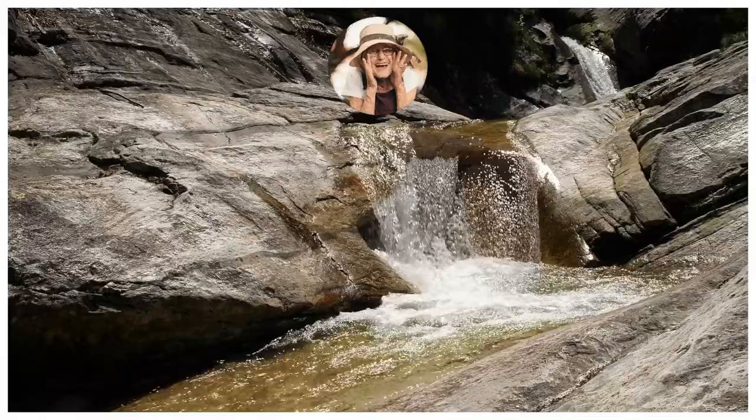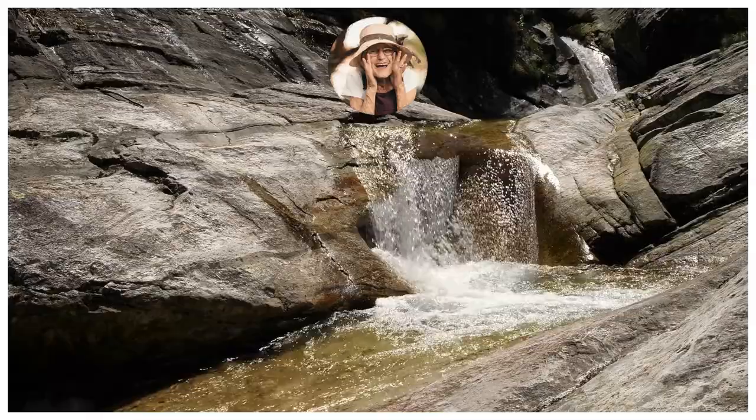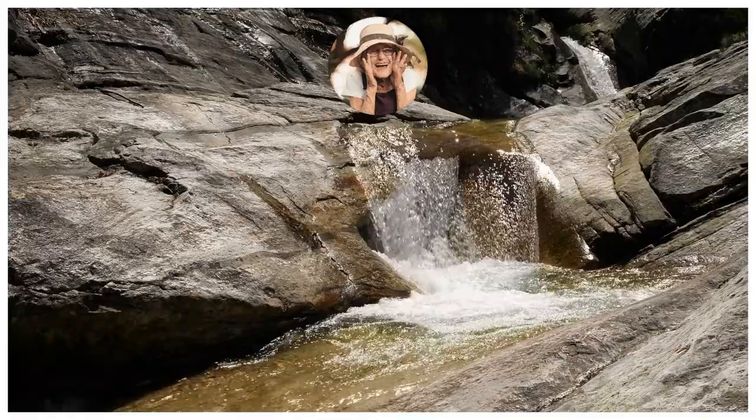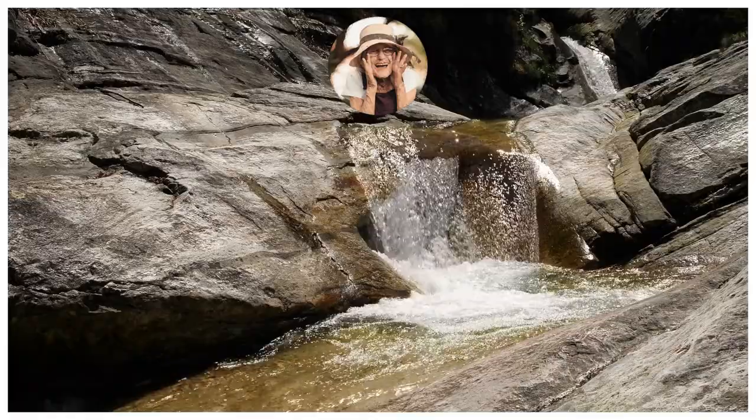Well, friends, I definitely enjoyed bringing you that collection. If you do know of any other really great Redditors, let me know and I'll have a look and see if I can add a collection of theirs. Anyway, let me know what you think below. And until next time — so long, farewell, pip pip cheerio, much love, and bye.